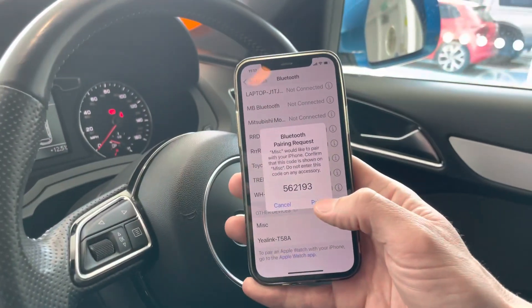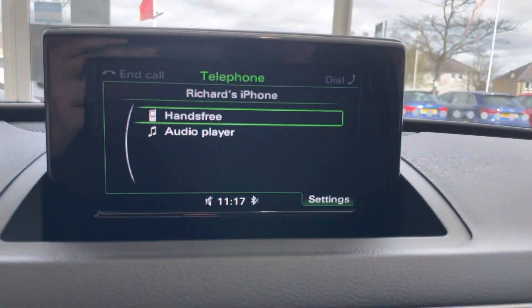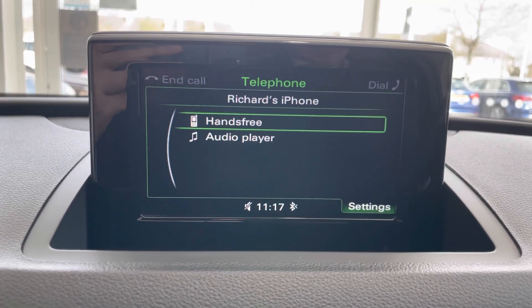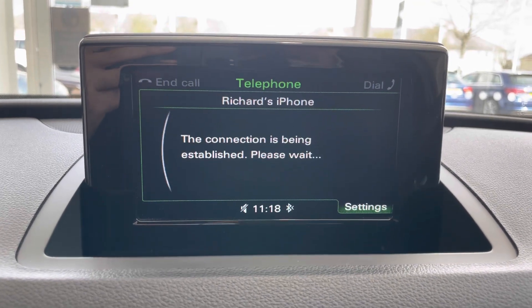It has selected 'Richard's iPhone' and you can see it's got a pairing number on there as well. I'm going to select that pairing number, and you can see it's given the option to use it for both hands-free and for audio player as well. I'm just going to select hands-free.